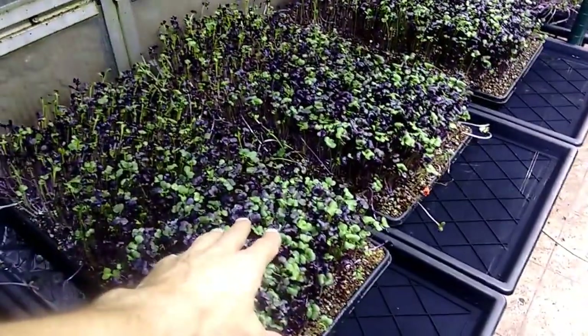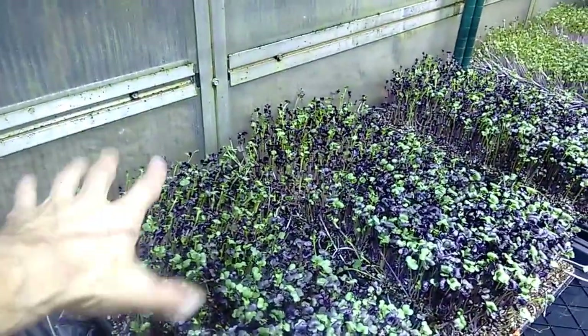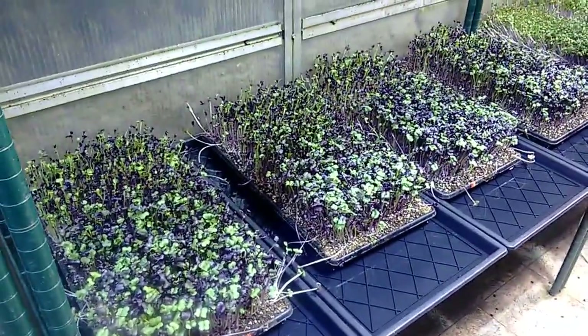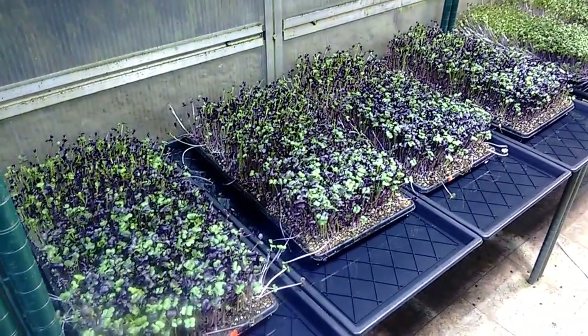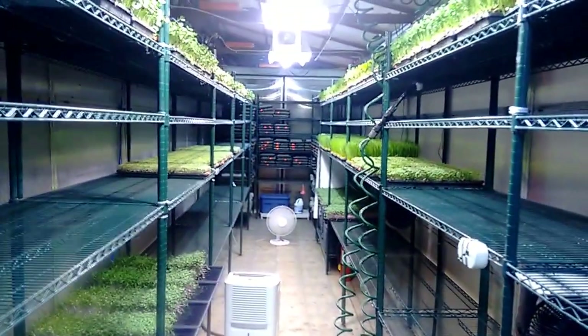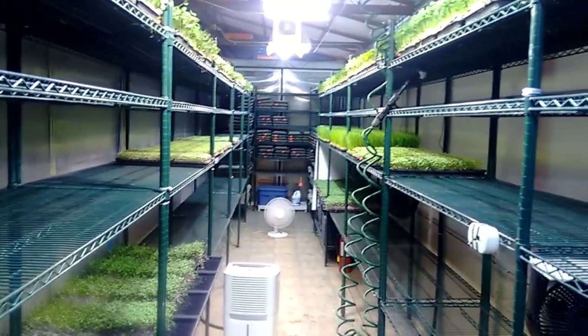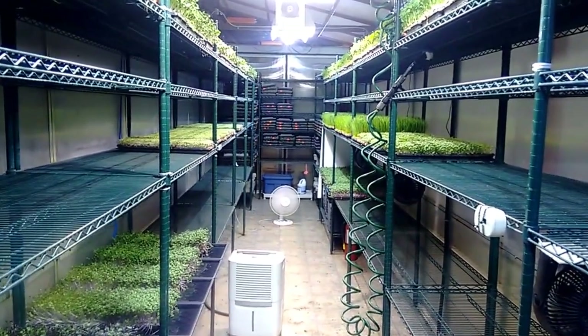It seems like a bit of a problem, but what we're going to do after we finish soaking these is take this end — which was the front — and just turn the tray around, so this end is now facing the lights on the inside. We find that by rotating the trays once a day, they actually correct themselves, and you're not able to tell which end was which during the whole process. It's a way of dealing with the limitation in our system — our shelving creates a bit of a shadow, and rotating the trays eliminates that issue.